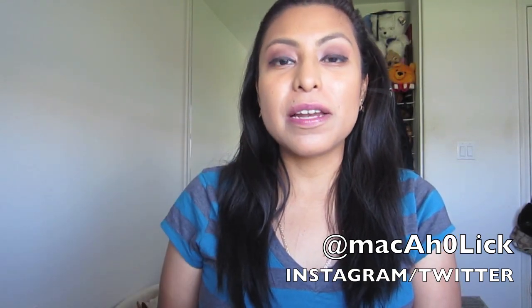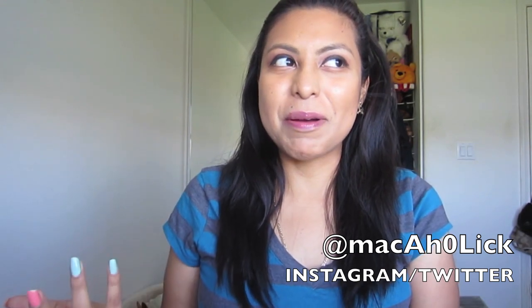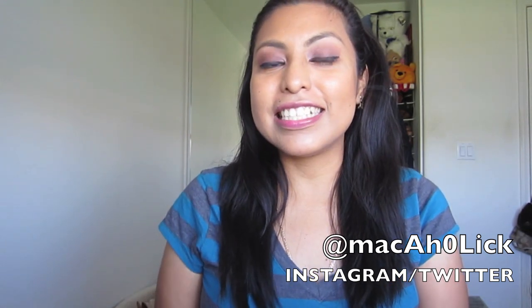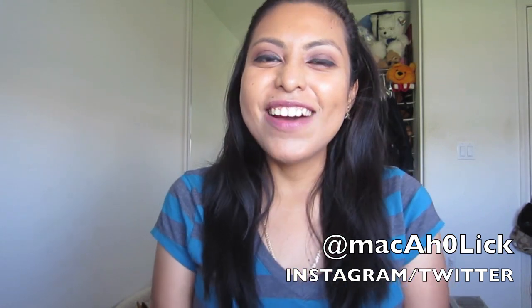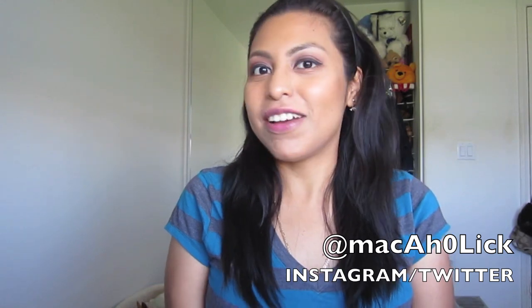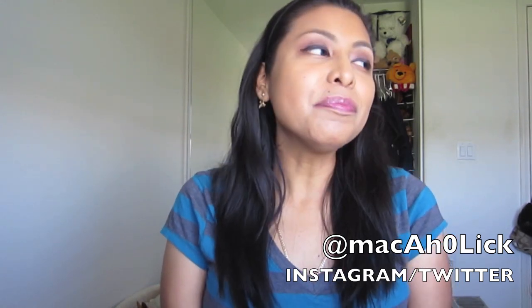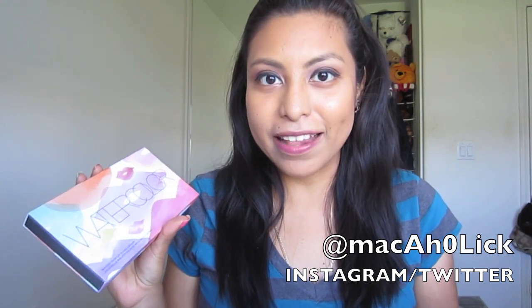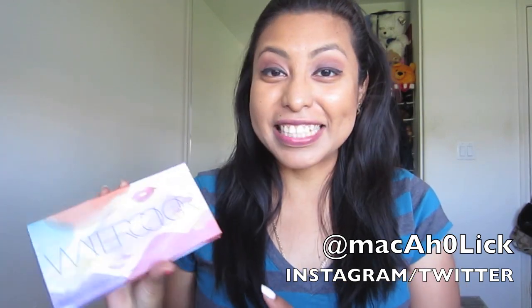Now if you follow me on Instagram, you already know that one of my Sephora managers — I can't believe she still remembers me — I ran into her on Sunday and she said, 'Oh my gosh, I have something for you.' I was thinking maybe an Easter egg or something because it was Easter, and she actually gave me this. She's also the one that got me my Urban Decay Naked 3 palette, so she got me this — I can't believe it, I'm so excited.